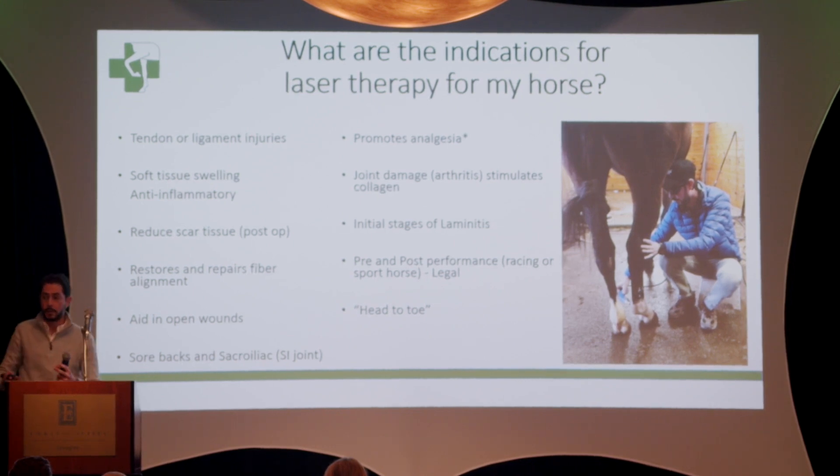I've personally used it for tendon and ligament injuries — partly because those are one of the most frustrating things to treat, taking a really long time. It helps with soft tissue swelling because of its anti-inflammatory factors. It helps reduce scar tissue after surgery such as tenoscopy or fasciotomy, and restores fiber alignment — so it doesn't just heal the tissue, it ensures it heals properly. It also helps with every open wound, sore backs, SI joints, muscle soreness, and it provides a certain level of analgesia — you can actually see the horse feeling better after treatment, though it isn't permanent.